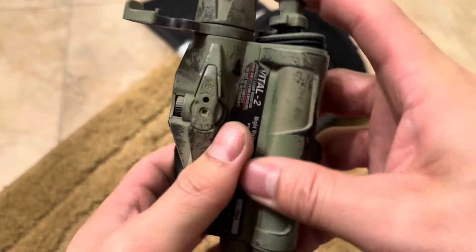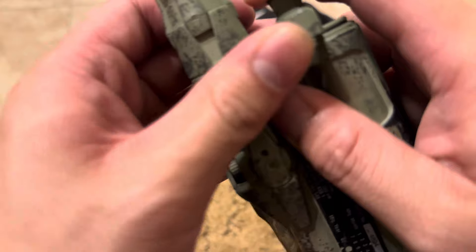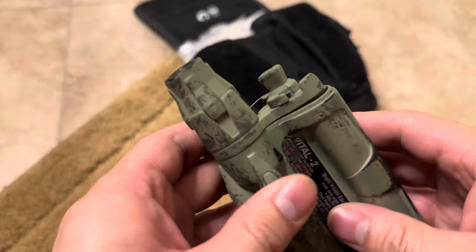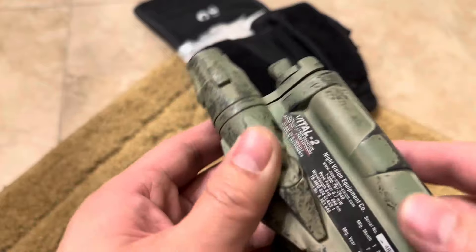Make sure the cap gets nice and sealed. Press this down as best you can, get the latch in, and lock it in. Everything is locked in - that's how you replace the battery.